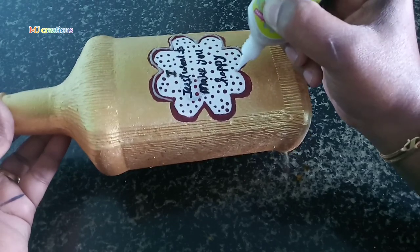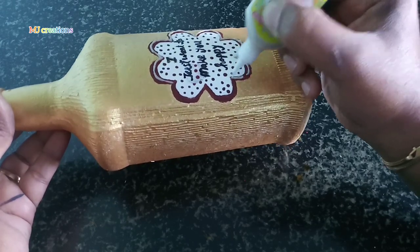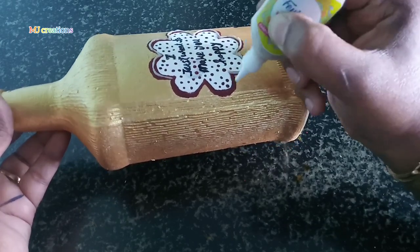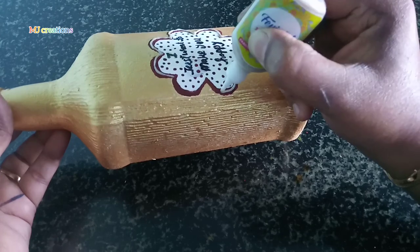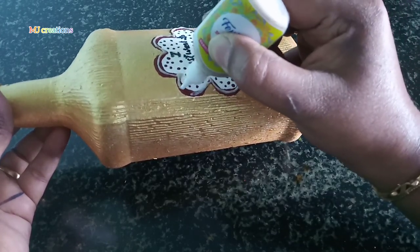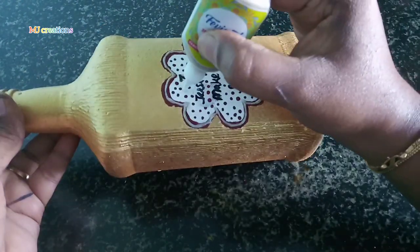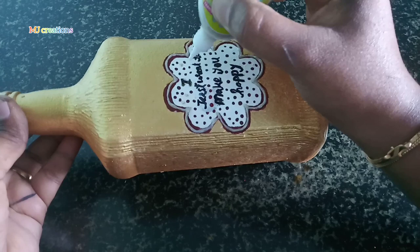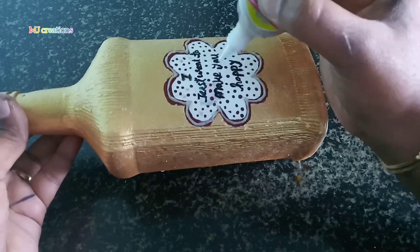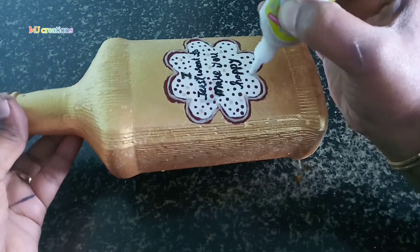Every one of these needs the gold. If you want to use the gold, I will use it. I made a simple dot liner with the gold — the same product I used to make the four dots.